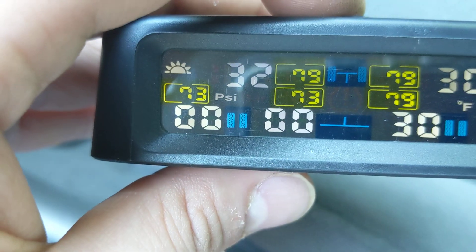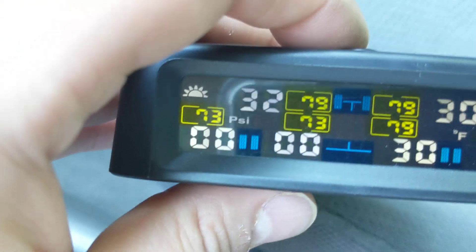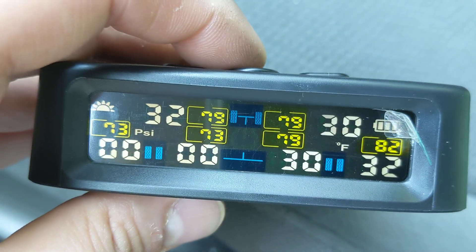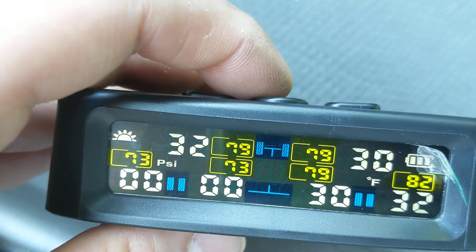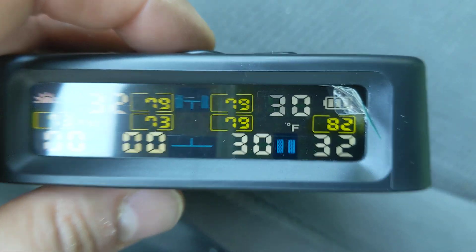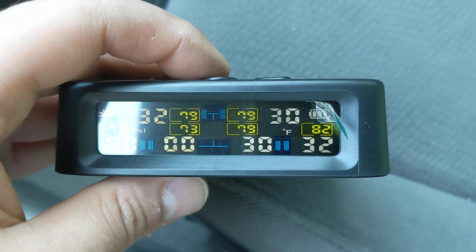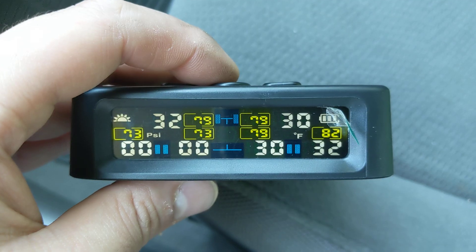It's giving me a notification because it didn't detect the other two sensors, so we'll turn those off at some point. However, everything looks good — 30, 32, 30, 32 — so you can definitely see what's going on. You can see it's a full battery on the top right. Thanks for watching, I hope this helped you. Definitely recommend it. Have a great day.